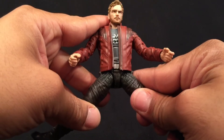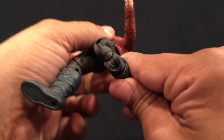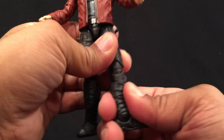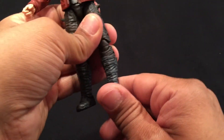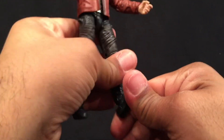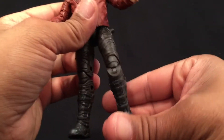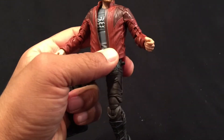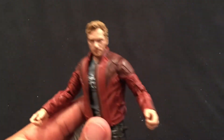Ball joint at the hips, thigh cut, double-hinged knees, and a boot cut swivel. Going down, we have a hinge and a pivot for the ankle and foot. So full articulation on this character.